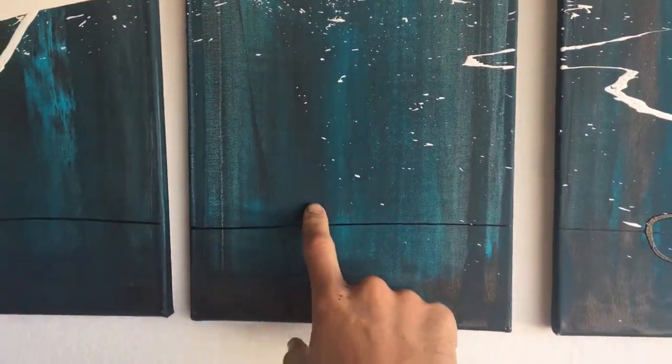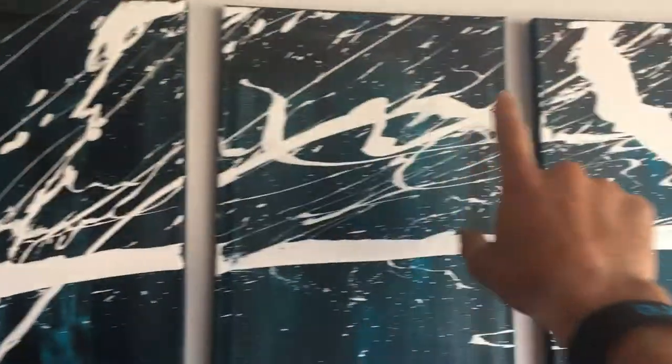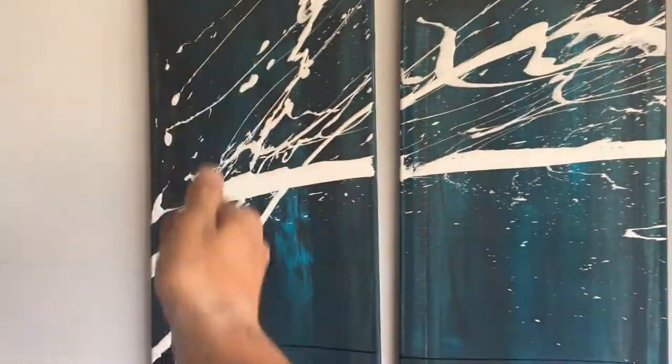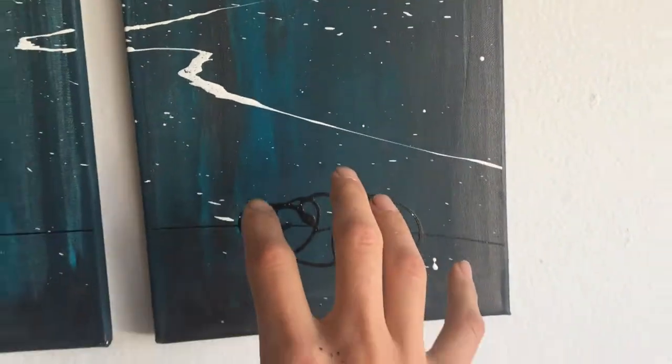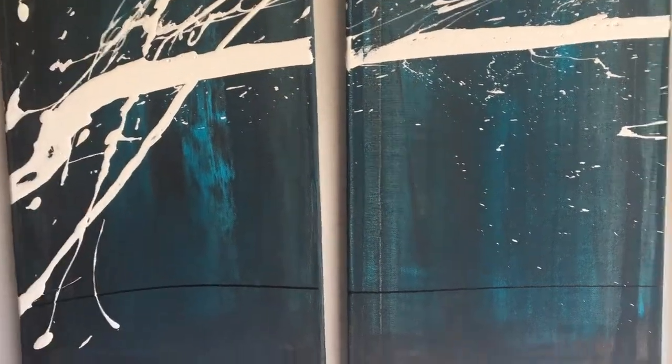Let's talk about the background. The background is actually turquoise and black, and I achieved it with a rubber squeegee. What I did was take black and put it around the edges, then put turquoise in between, and then scraped it with a squeegee — kept going over it and over it so that it blended. You can see the dark spots where the black was pulled down over and over.